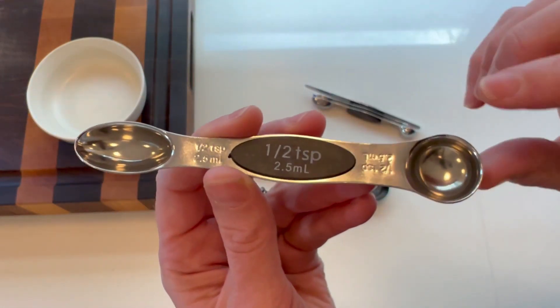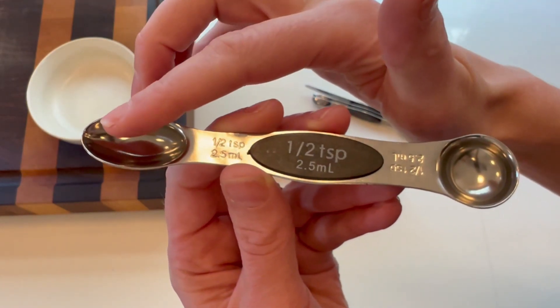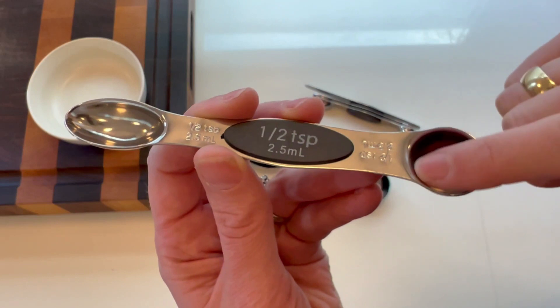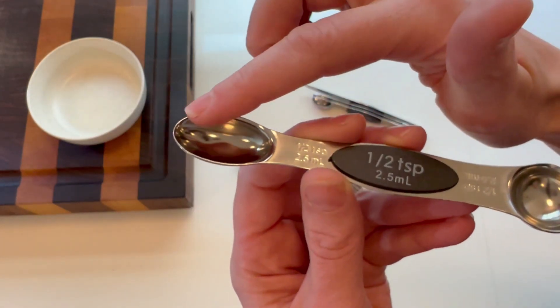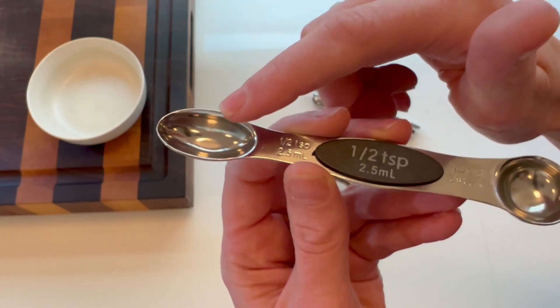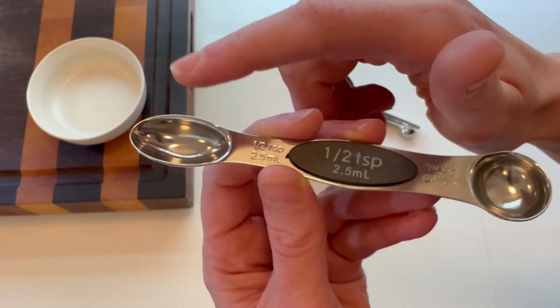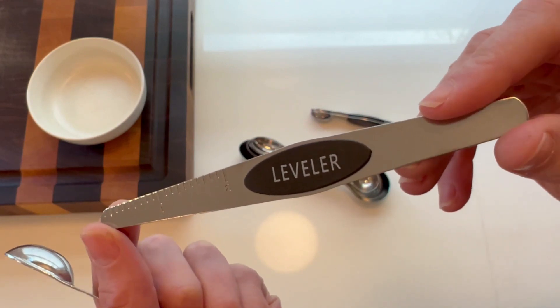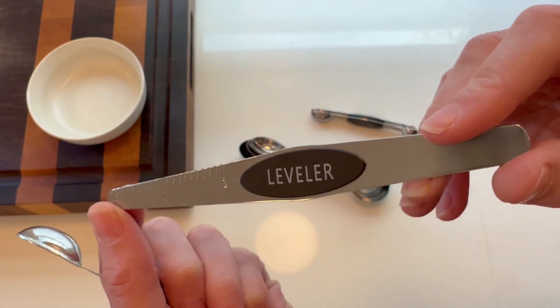This is the half teaspoon, and it actually has two different spoon types for different measuring. This one is great for liquids and this one is great for fitting into any of your spice jars. The set also comes with a level so we can level off any spices we measure out.